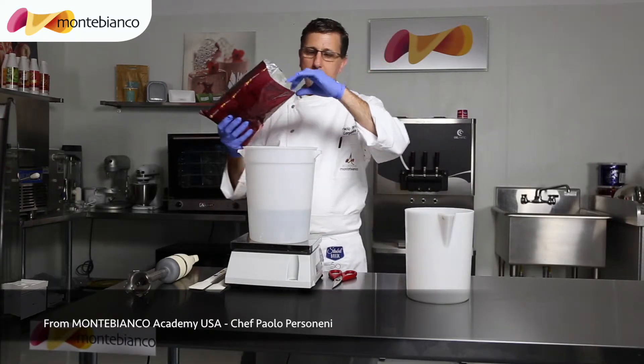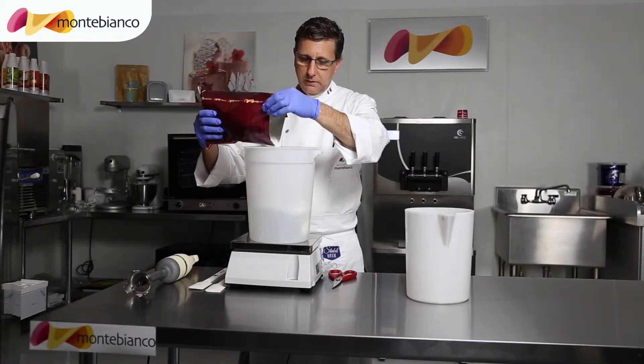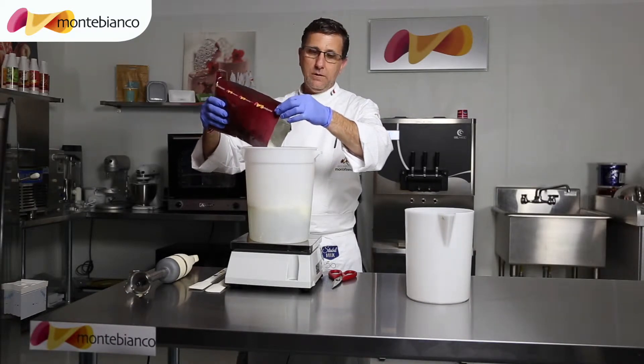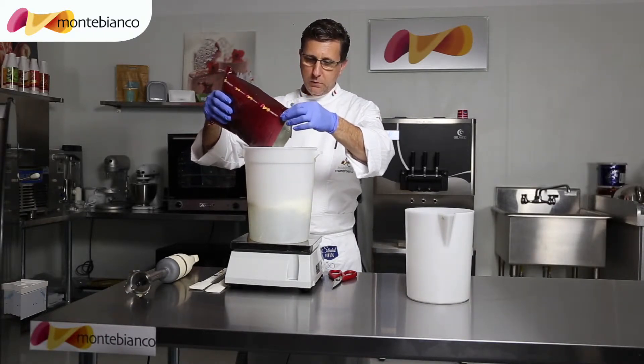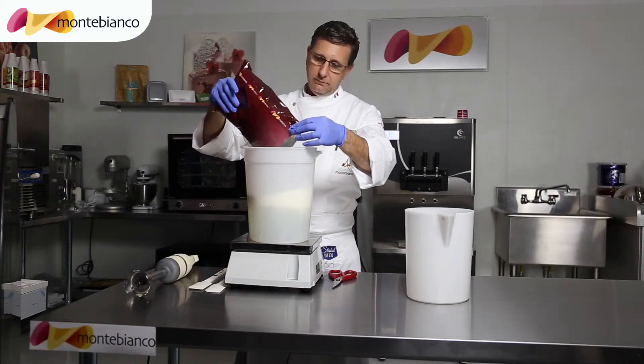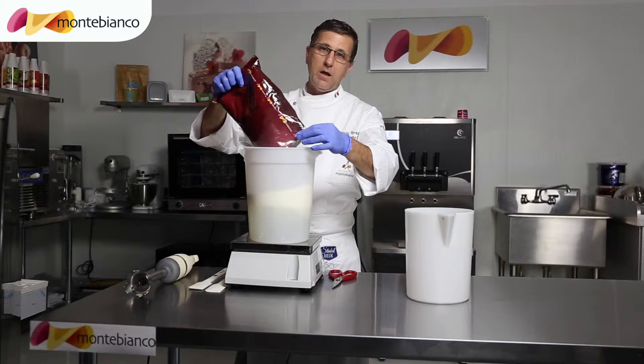This yogurt you can also use in the batch freezer or on the soft serve machine. So you can use both machines — as a gelato or as a soft serve gelato.